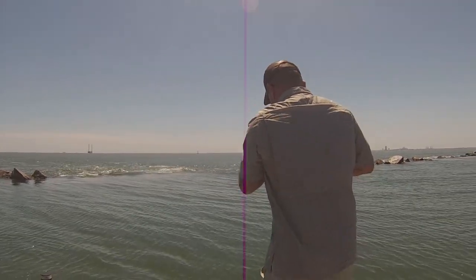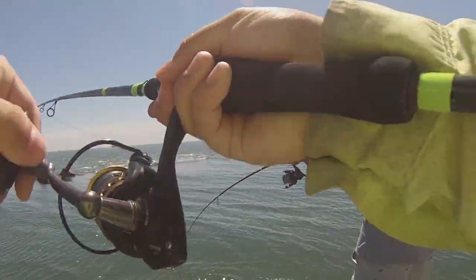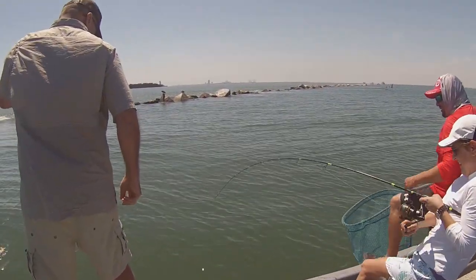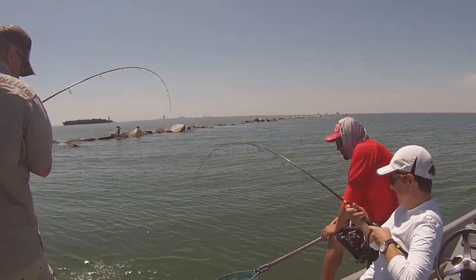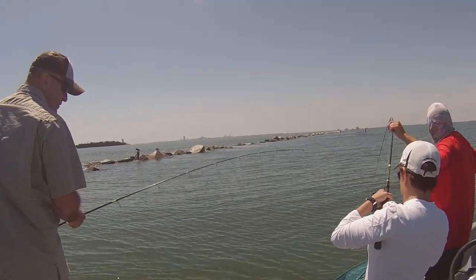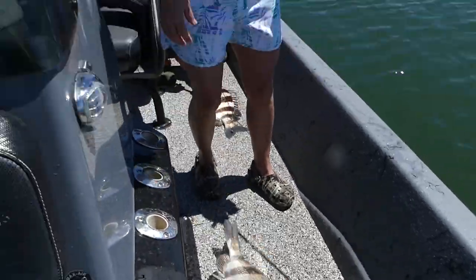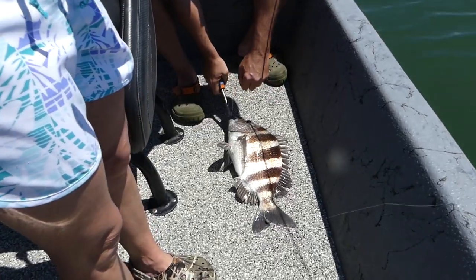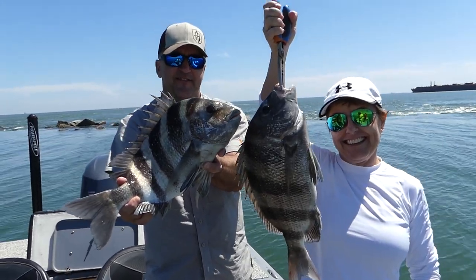There's another one following him — I'm going to hook him, I'm going to catch the one following him. Oh god, mayhem! It's a giant sheepshead. Some good-sized sheepshead right there. That's what we're after today guys!